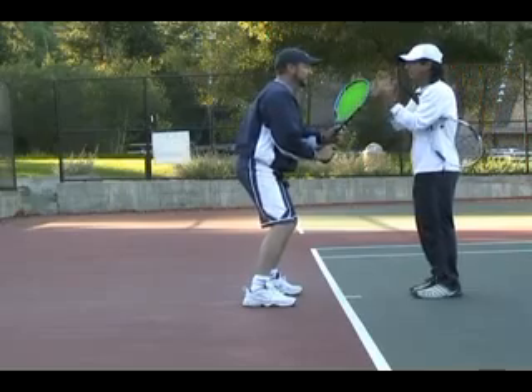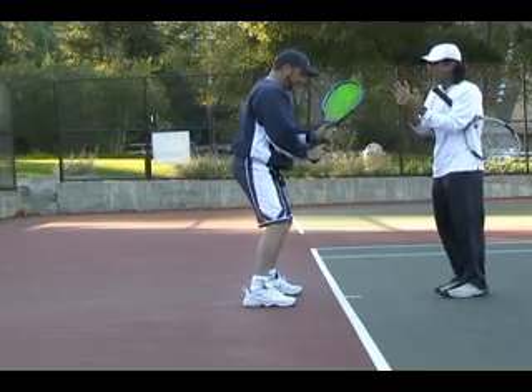Let's start with the phases here. Let's divide our stroke — one, two, three, four phases.